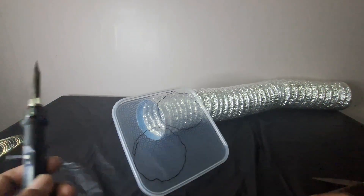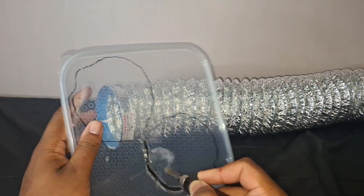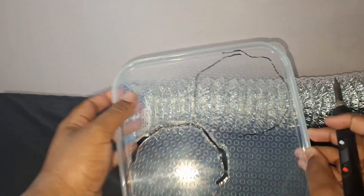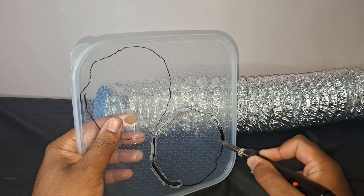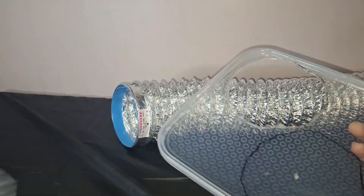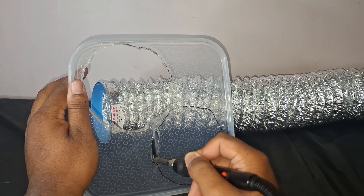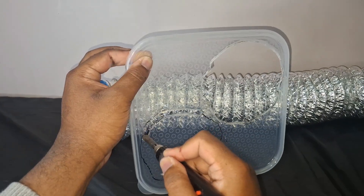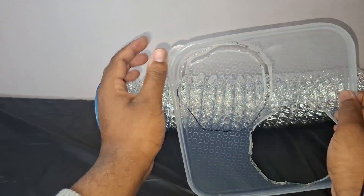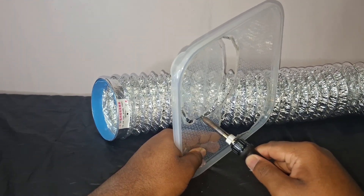The duct itself is made out of tin foil, which is a very thin material. That's good in this scenario because the outside temperatures are going to affect the inside temperatures due to the thin material. I'm going to cut two holes in the container lid — an inlet and an outlet — and the duct will go through these two holes. The fan connects to the inlet to suck cold air and blow it through the duct.